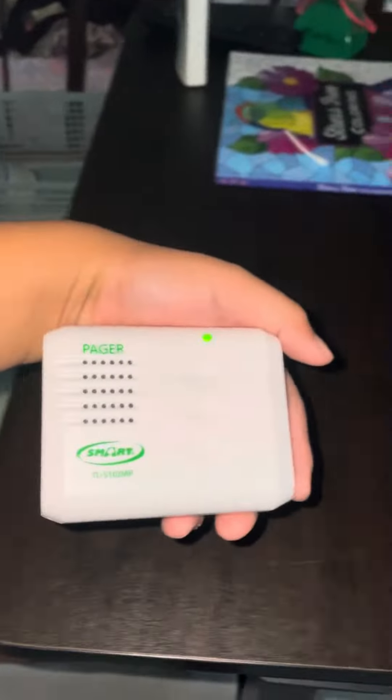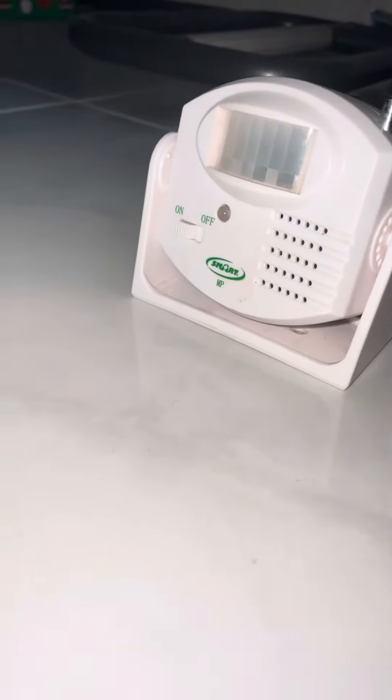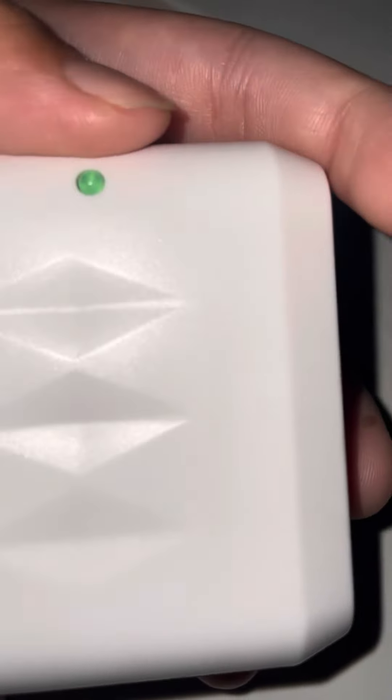Let's test. The sensor has detected something. This blinking light shows that it detected something, and this blinking light means that there's something going on.